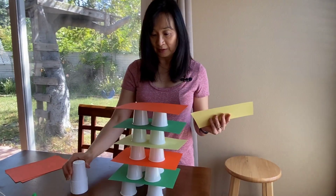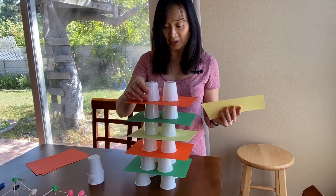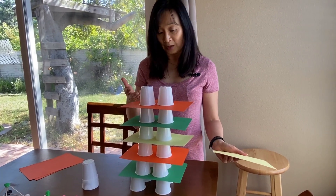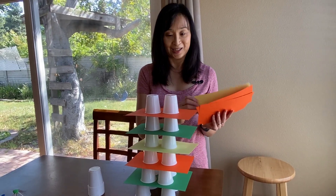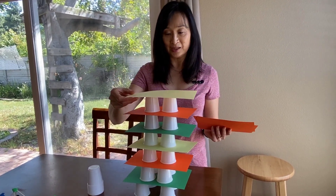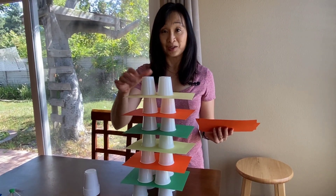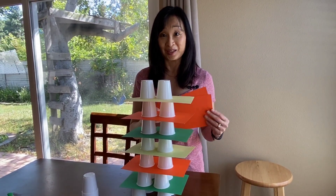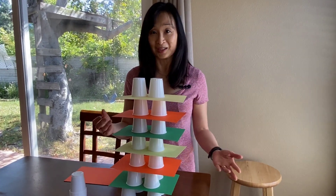Here I have a pattern going with the paper — green, orange, yellow — and then green, orange. You can ask, what color paper should I have next? Give them choices and they will say yellow to complete it. Then if they want, they can just keep going to see how high it can go without it falling. It can be like a Jenga game.